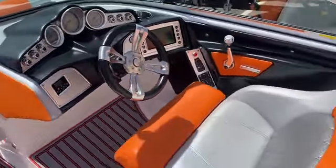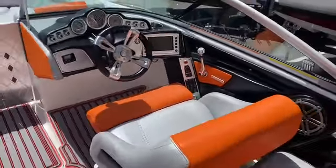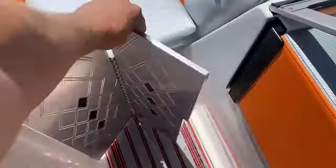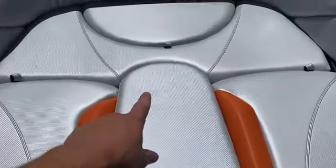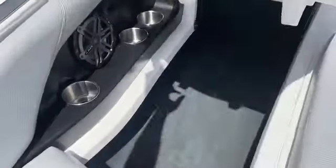Nice big helm seat — beautiful cockpit for the captain of this ship. You'll see we do have the Mastercraft wind dam, it's really easy to operate. In the bow, we do have the removable bow filler cushion up front. Lift this up and we've got a built-in cooler and a ton of storage. We've got the JL speakers, cup holders, and storage is in excellent condition.